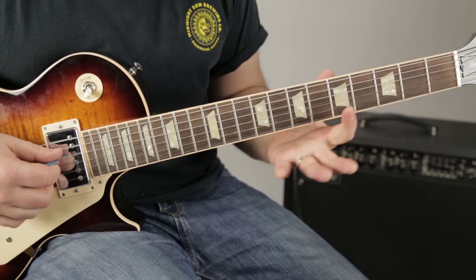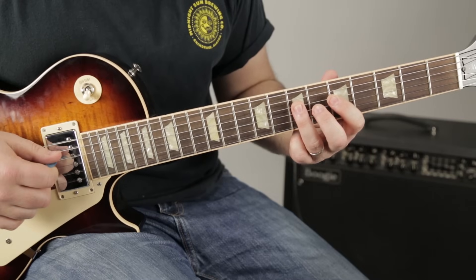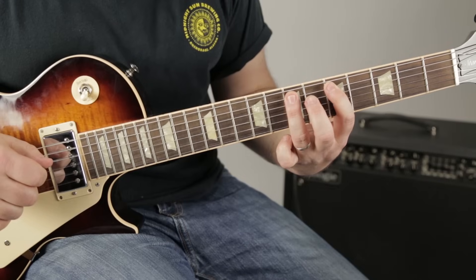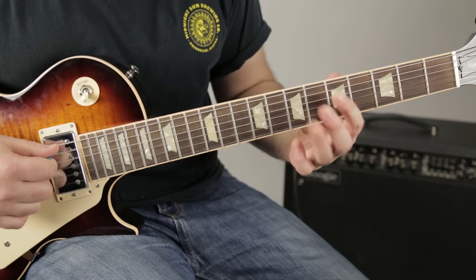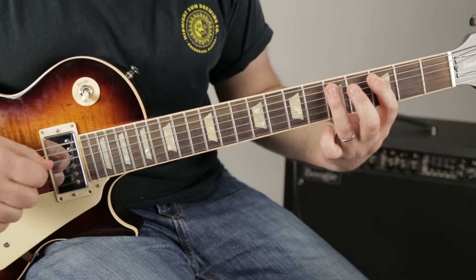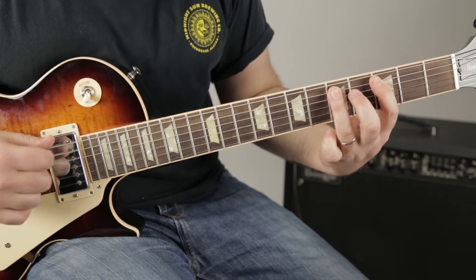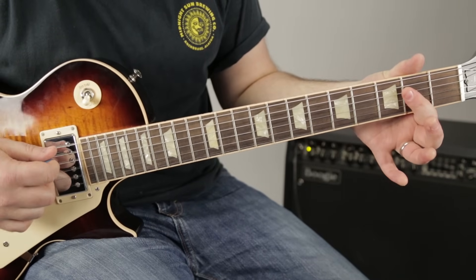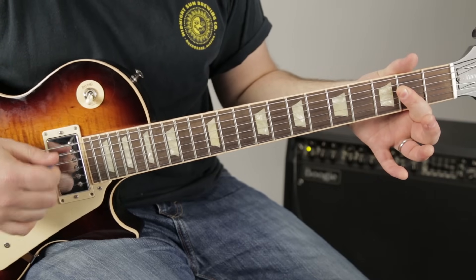The last move is five to seven on the D, and we play that twice. Then we move over to the A string and go five, seven on the A string — so five, seven, seven, five, seven. Then three, five on the A. Then an A power chord, covering the second fret with one finger and hitting the open A, the second of the D, and second of the G.